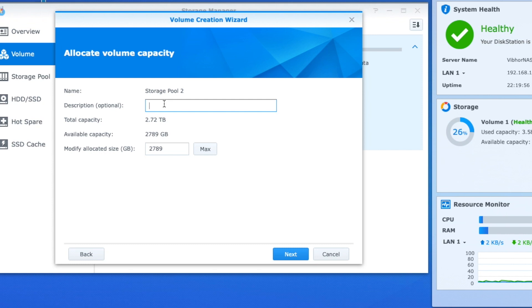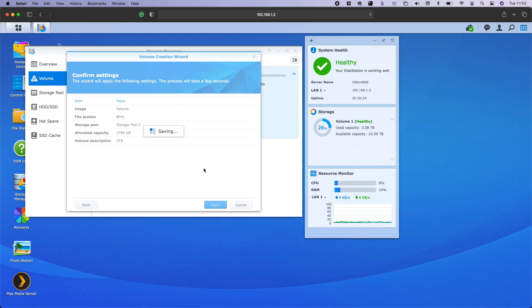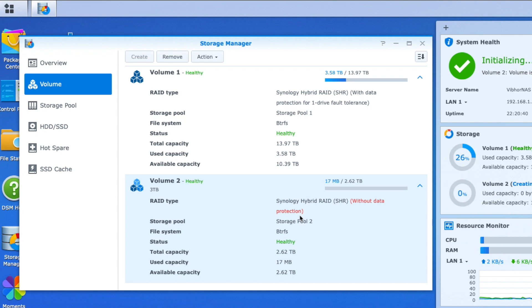It gives me an option to put a description for my volume. I'll note that this is a three terabyte volume — a separate volume altogether — so whenever I'm using it I know which volume it is. I'll give it the maximum available capacity and keep a single partition for this drive. I click next and apply. That's it — my second volume is created. The first volume is my original one, and this is the new second volume. It shows 17 MB used, which is just for system files.